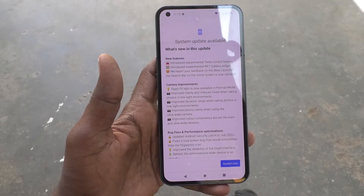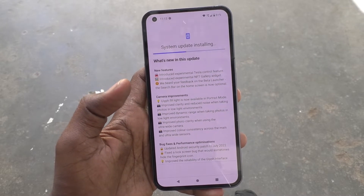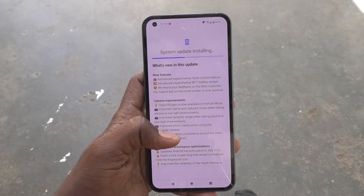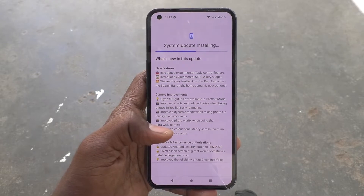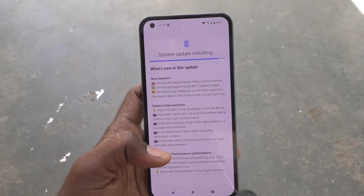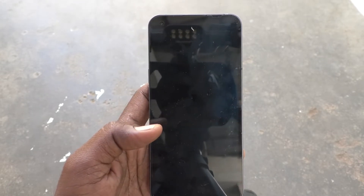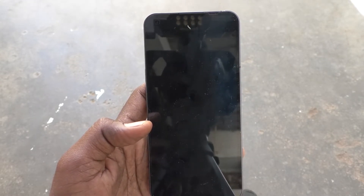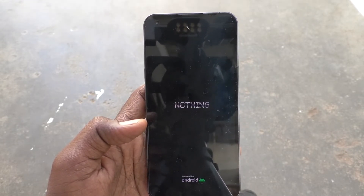It's completed now. Click Restart Now to begin installing the system update. Just wait while the phone is restarting. The Nothing logo appears as the phone starts up.